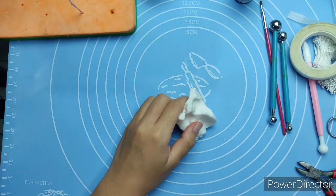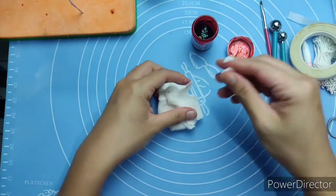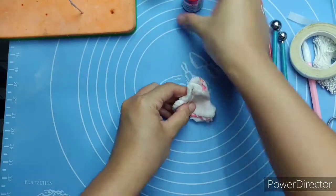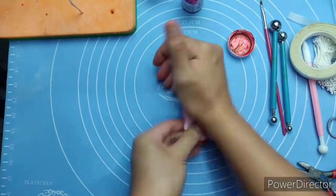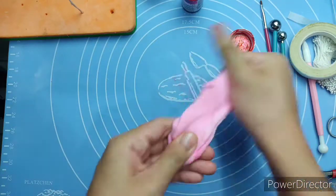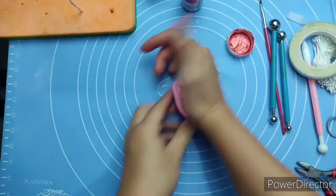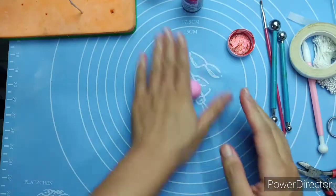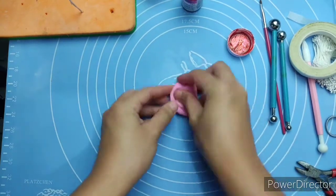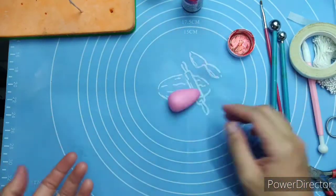Before using your gum paste, you need to knead it properly. I'm coloring it with pink because the cake is pink, but you can make any color that you want. Place the other half inside a ziplock bag. Roll the gum paste between your palms to make a teardrop shape.